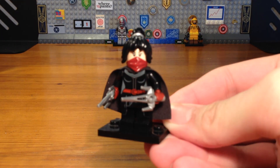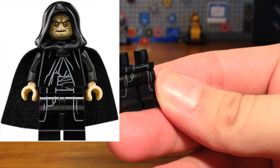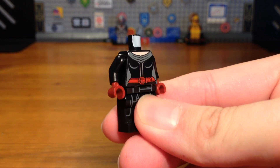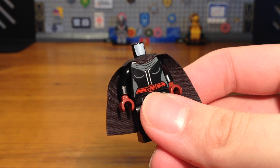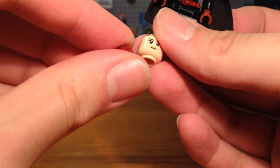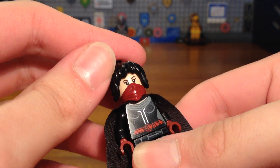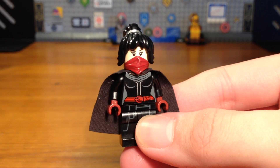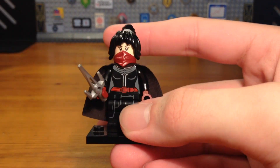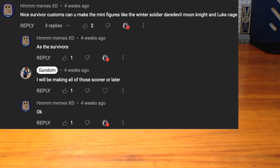For the third custom we have a custom Elektra. The legs are from an Emperor Palpatine minifigure from Star Wars. The torso is from a Magpie minifigure from the LEGO Batman Movie with dark black arms and dark red hands. We attach a black cape piece, then take a Scarlet Witch headpiece hiding the back print, add a dark red ninja hood lower mask, and finally a Nya hairpiece from LEGO Ninjago. For accessories, we just give her her sai.